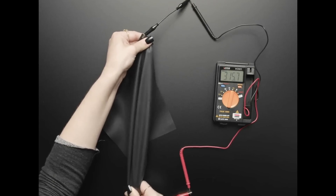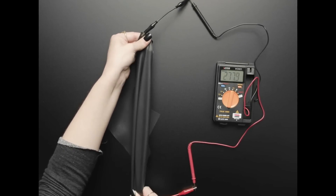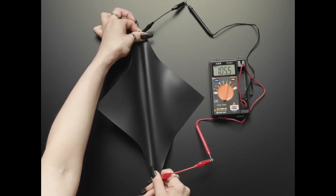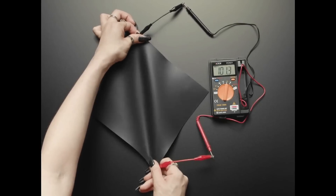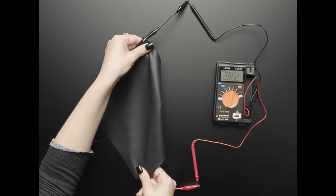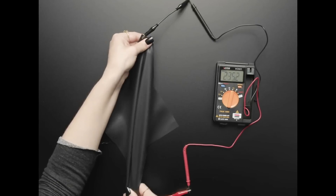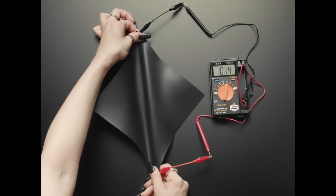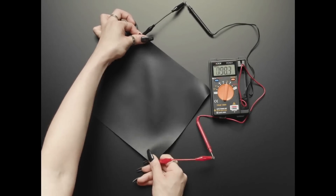Traditionally this material is used for EMF shielding, gasketing, or anti-static conductivity applications, but it's interesting as an ultra-flexible conductive element that isn't thread — it has conformability and some stretch-sensing capability. You can cut it into any shape. To connect to it you can use alligator clips, rivets, or snap connectors, ideally with some fabric backing on one side for protection against ripping.